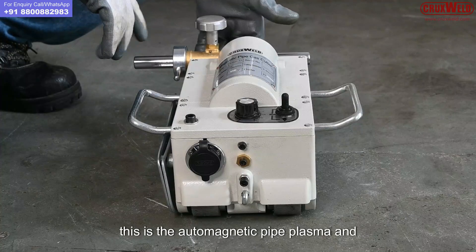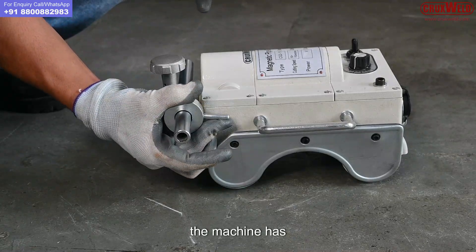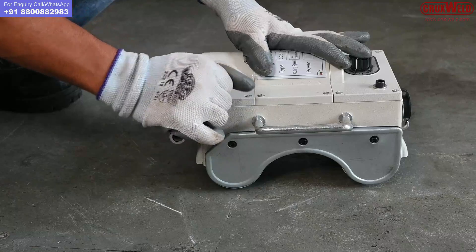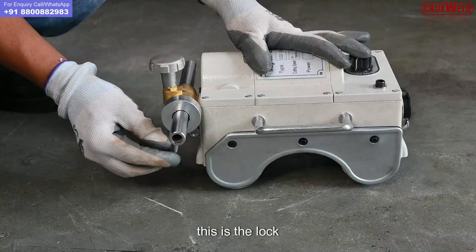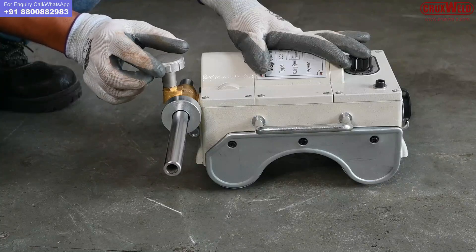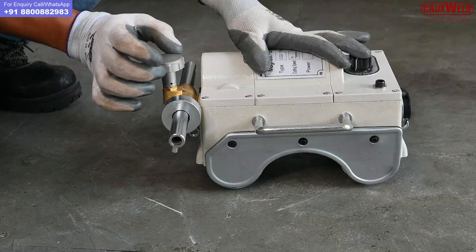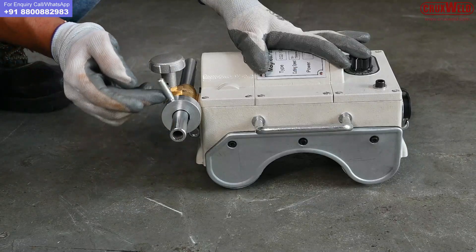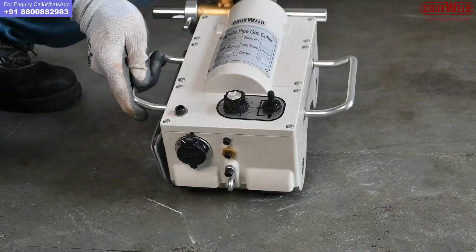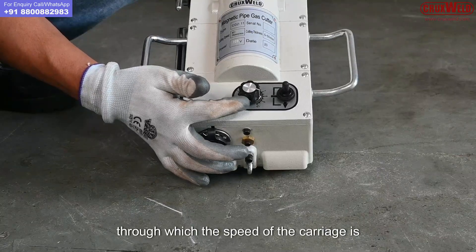This is the auto magnetic pipe plasma and flame cutting machine. The machine has the torch holder lock. This is the lock, and this is the rotary knob for adjusting the torch to and fro. This is the lock through which the adjustment is being locked.